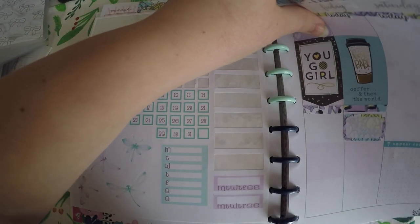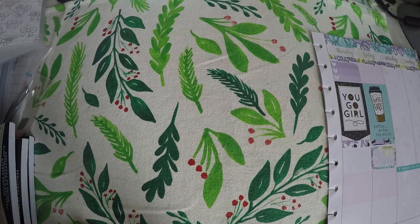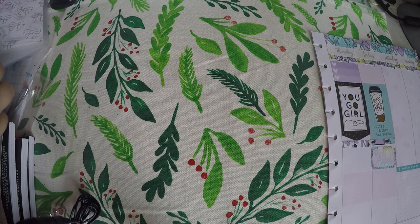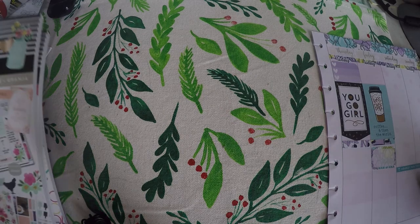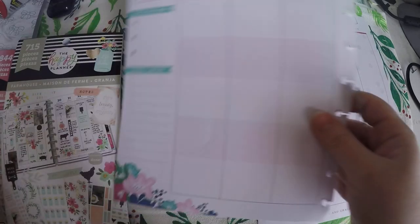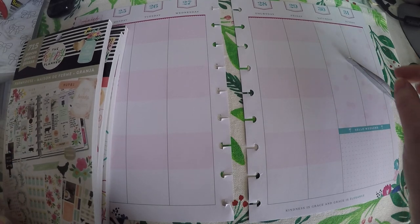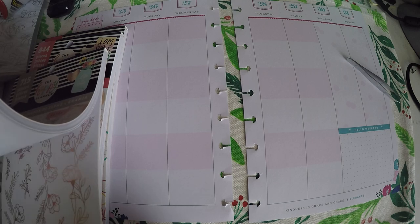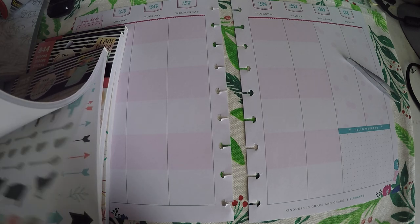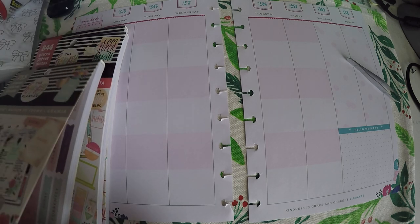That is one of the perks of the Happy Planner and I will get this laid out. This plan with me might be a little bit longer than what I have been doing, but I have the extra time to do it so I am really excited to try it out. I have not added anything to these — I might lay out my stickers and then dig out some washi or if I see something that really inspires me I will go with that.